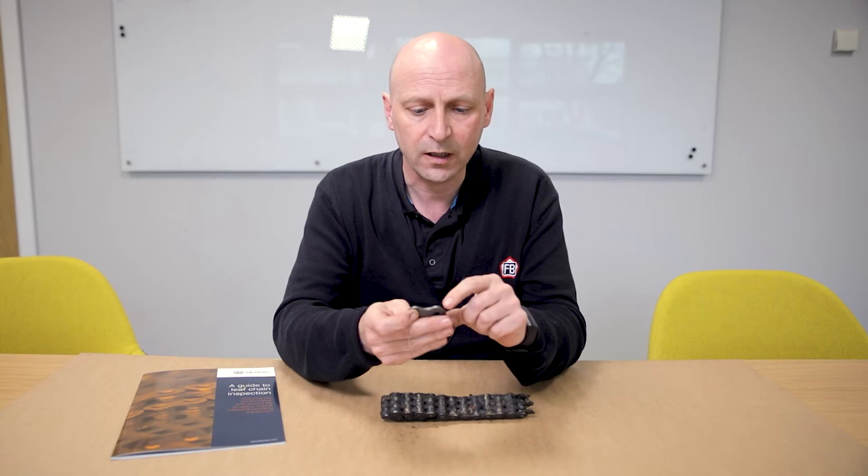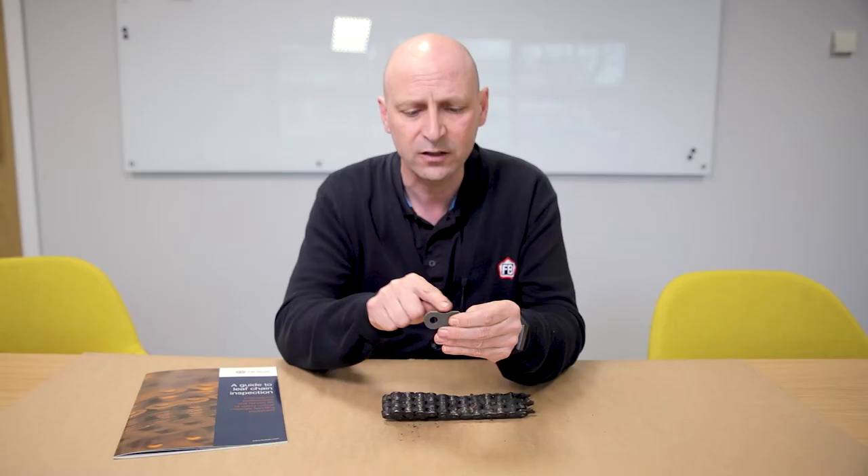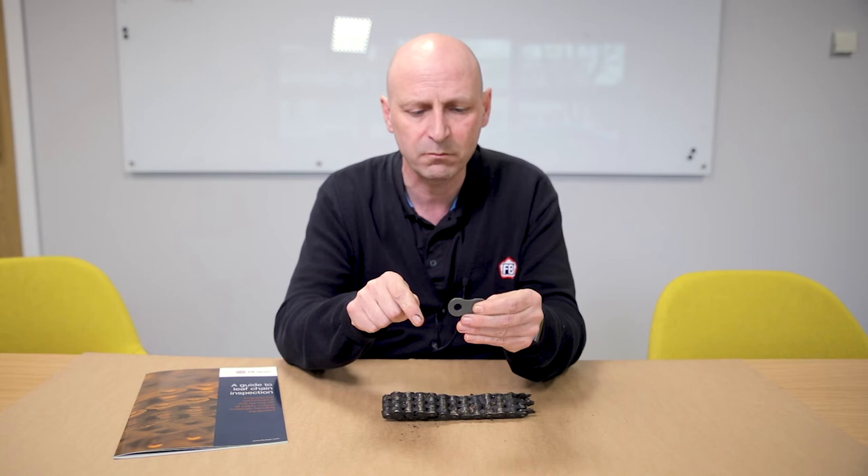This is a figure of eight link from a chain, and the inspection criteria is that it can't be more than five percent reduced in plate height, and then it's unsafe. Just to show you what that actually means, I've made this one — I've taken it off and you can see it really does flatten it out.